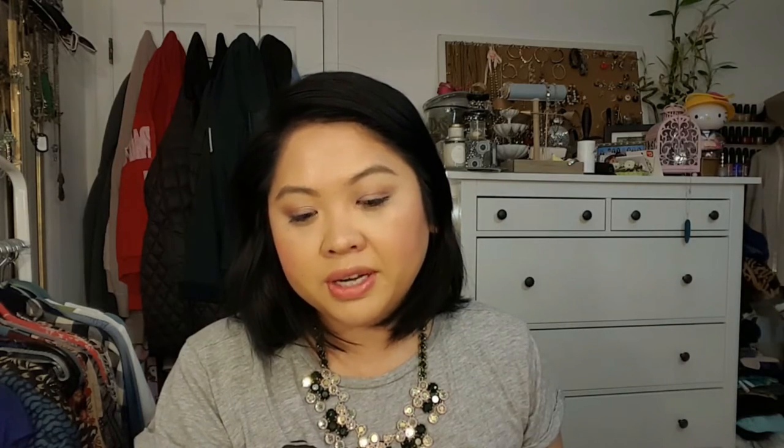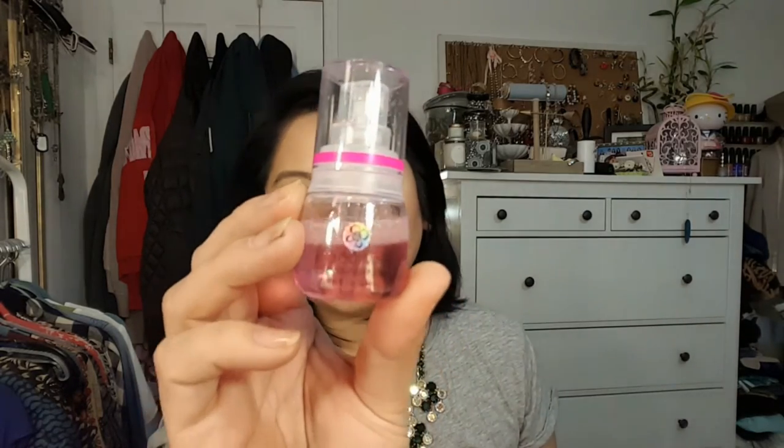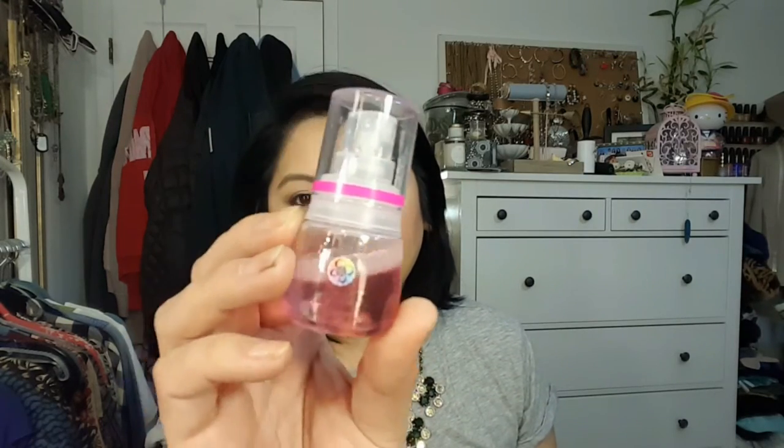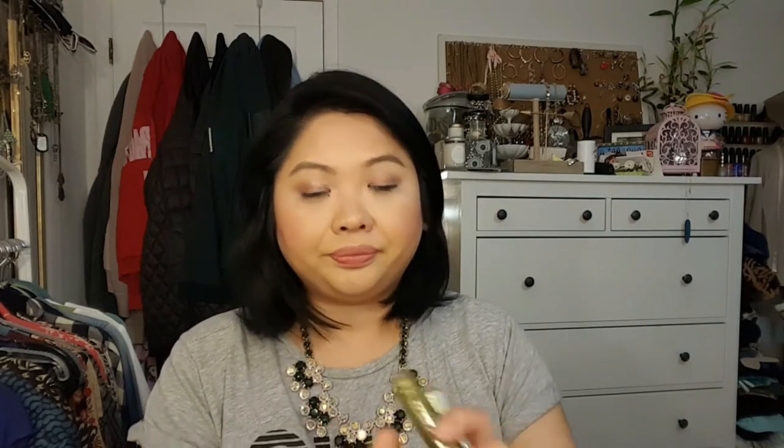Next is the Reactivate by Beauty Blender spray. I still don't understand this product — please someone explain it to me. I've used it a couple of times and I'm just not in love with it. I love the Beauty Blender itself, so let me know how you guys use this spray if you like it.